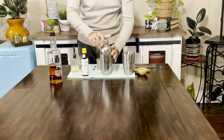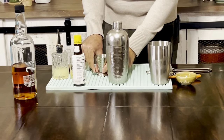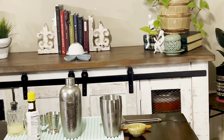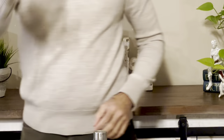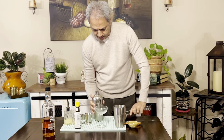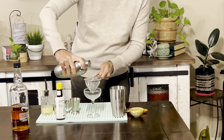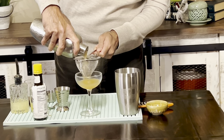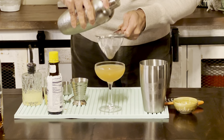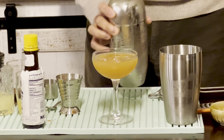Nice and chilled. I'll get a chilled cocktail coupe and double strain it into the coupe so the flesh of the citrus doesn't fall through. Here we go — here's the Applejack Sour. Nice wash line.